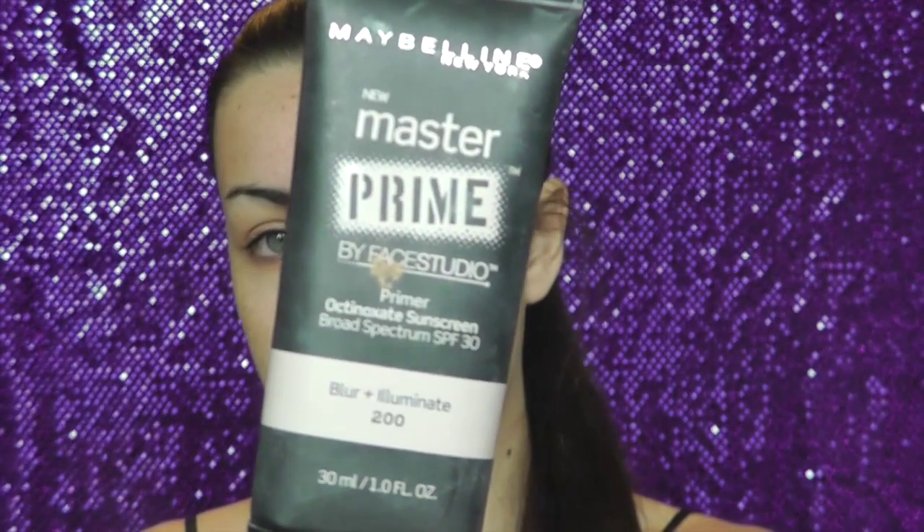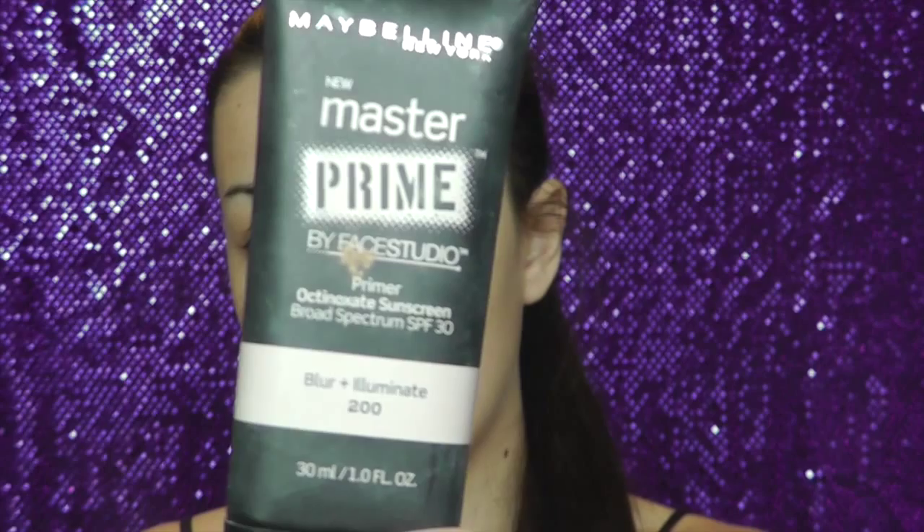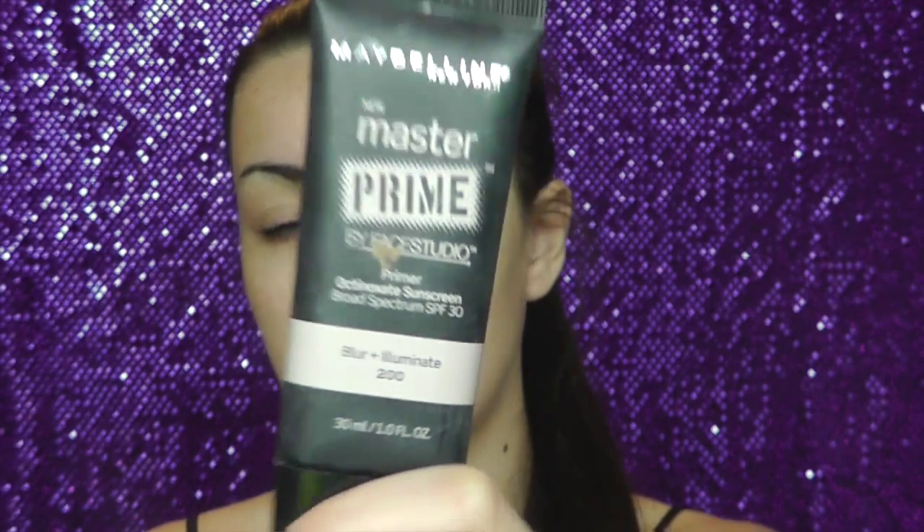A very important step in getting ready for homecoming: primer. You're going to want to use a primer for sure, because it's going to keep your makeup on all night as you're dancing and having fun. It's going to get hot and your makeup will slide right off without it. The primer I'm using today is the Maybelline Master Prime in the Blur and Illuminate shade. I really like this one because it gives a slight illuminating glow while keeping my makeup on.